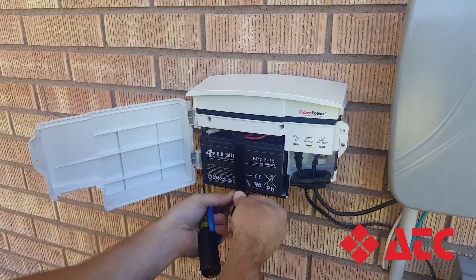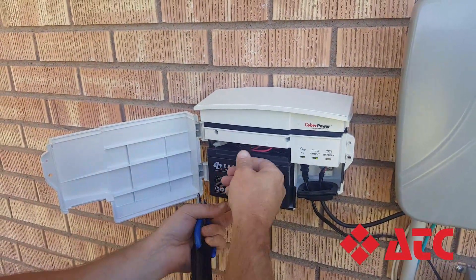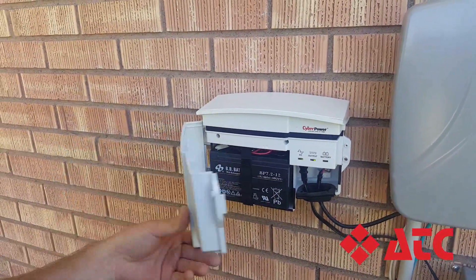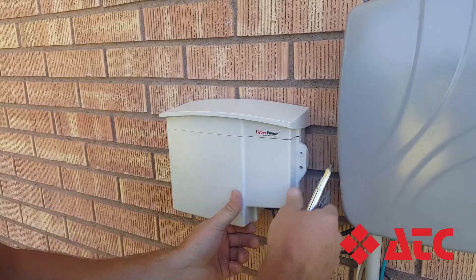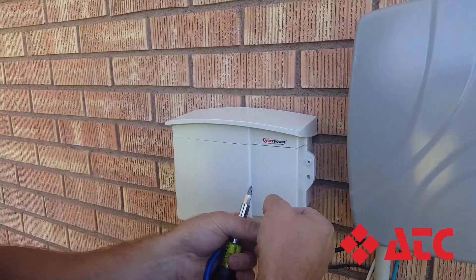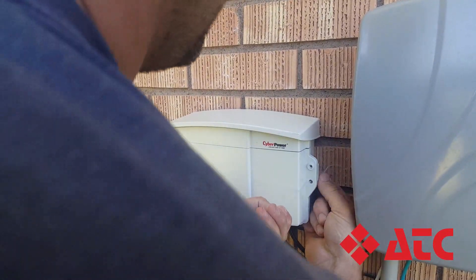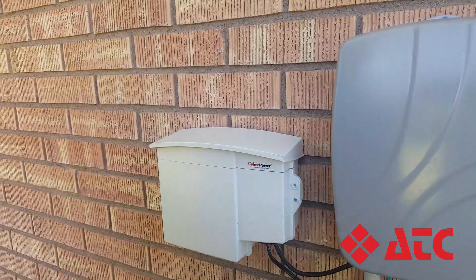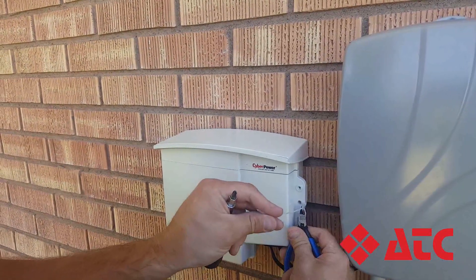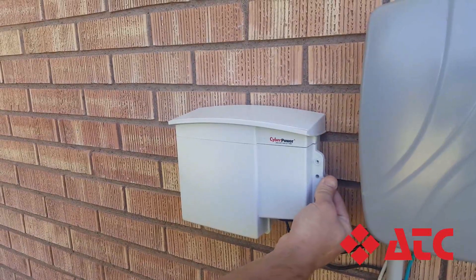Reattach the velcro strap, tighten shut the lid, and put the zip tie on. Pull it tight, cut off the excess, and you've replaced the battery on your CyberPower.